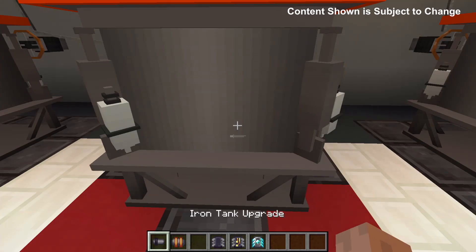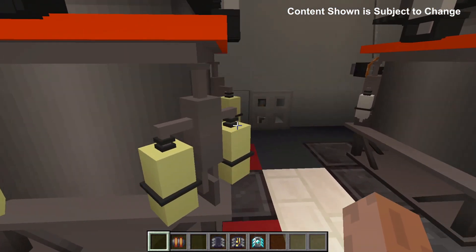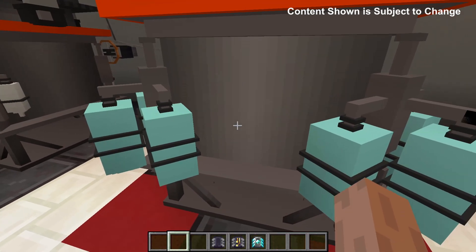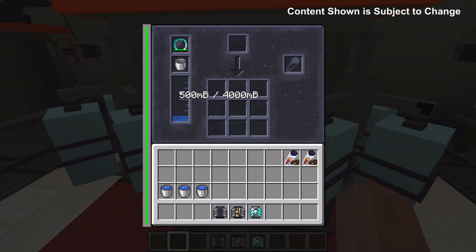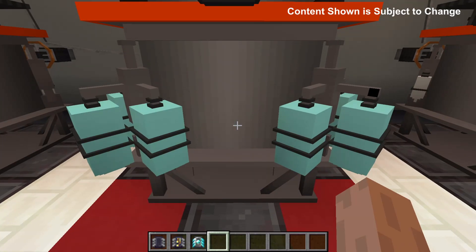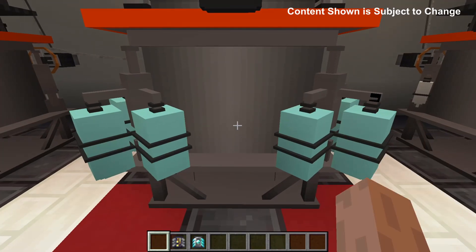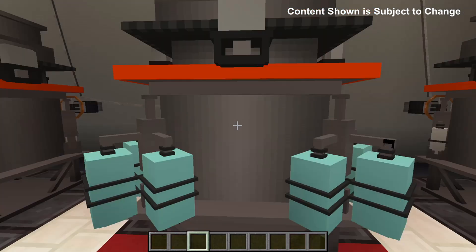This machine also comes with some upgrades. The tank upgrade changes the look of the model and gives a bigger space to fill water. By default the tank can store two buckets. With the first upgrade it can store three buckets and with the diamond upgrade it can store four buckets. Currently the machine takes four minutes to complete the process. With the iron computer chip upgrade it takes three minutes, with the gold it takes two minutes, and with the diamond it takes one minute.